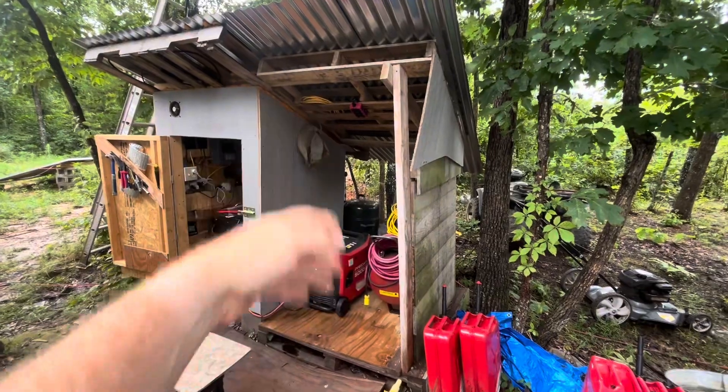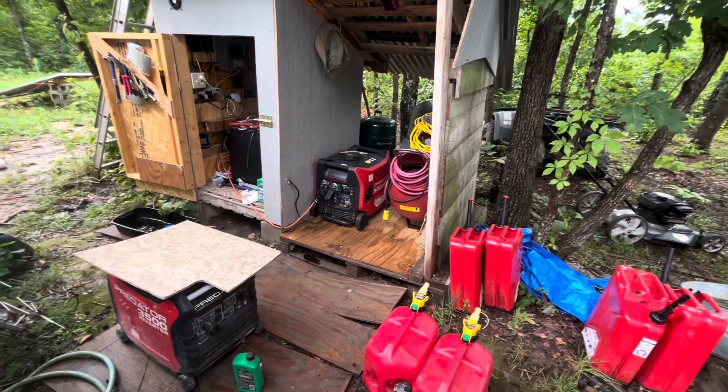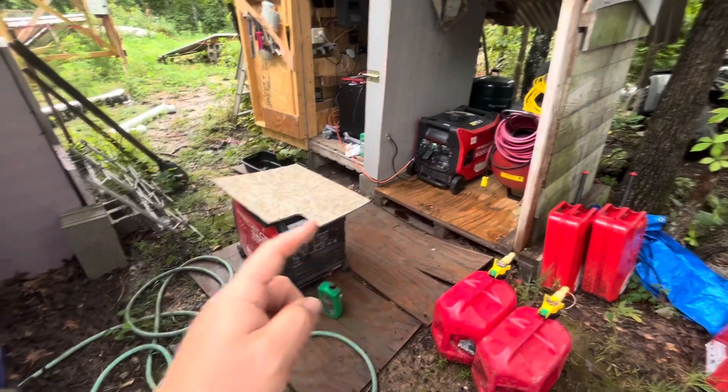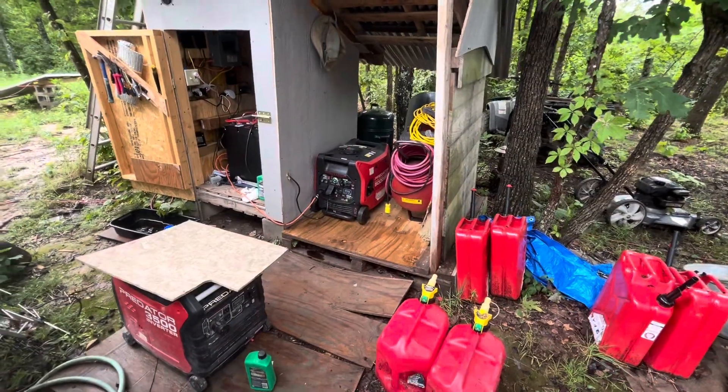Hey y'all, welcome back to Brambleberry. I have a little project going on here for my little generator lean-to. I'm going to show you what I've gotten built up here on the side of the solar shed. I just extended this over to make a little lean-to to keep the rain off — it does blow in a little bit, but not too bad. I've got these two generators that I want to keep under there, but I also need to keep my air compressor under there to keep it dry.